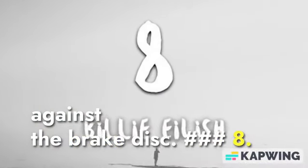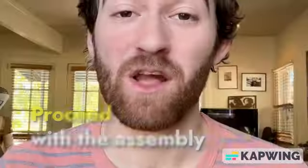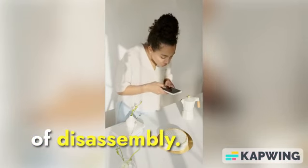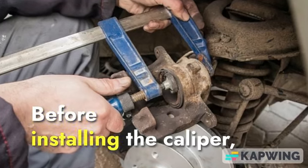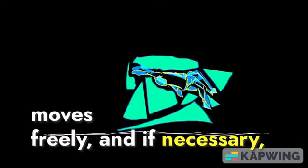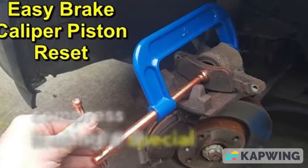8. Caliper Assembly. Reassemble the brake caliper following the reverse order of disassembly. Before installing the caliper, ensure that the caliper piston moves freely, and if necessary, compress it using a special tool.